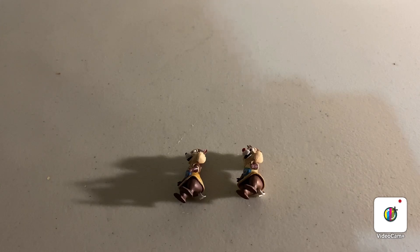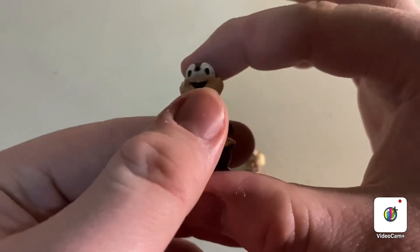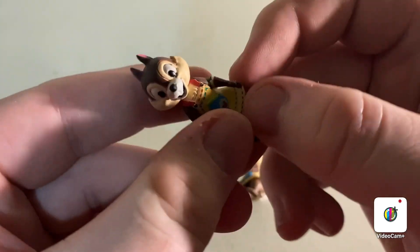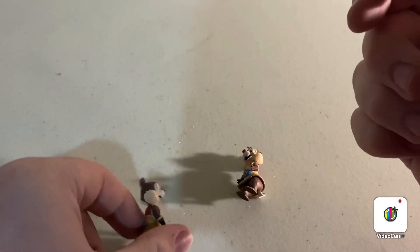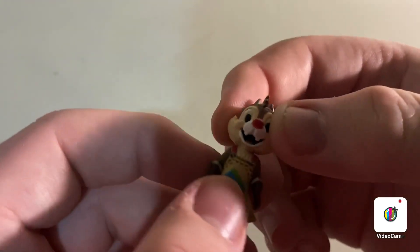Let's start off with Chip. Really cool looking little action figure accessory. Really nice. Love it. Chip is really cool. Let's take a look at Dale. Dale's pretty sweet.